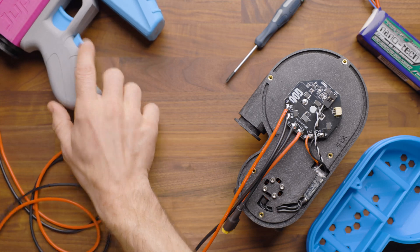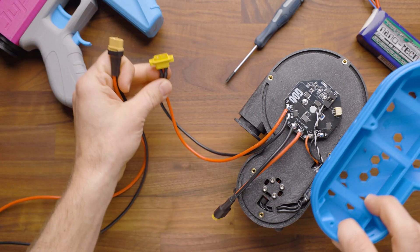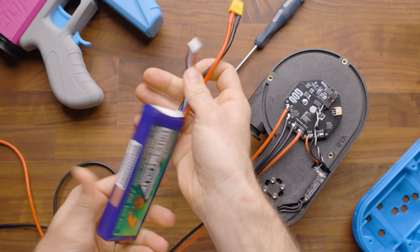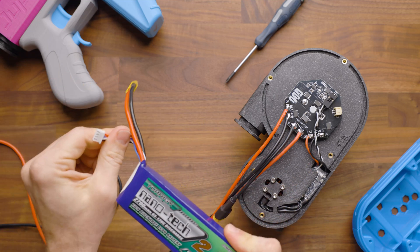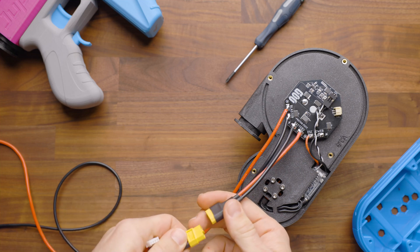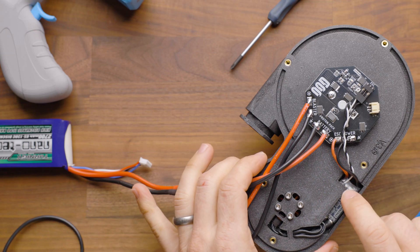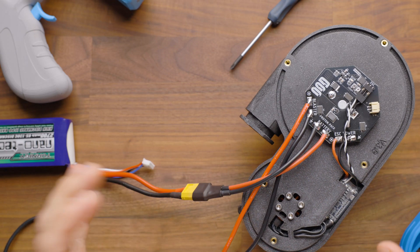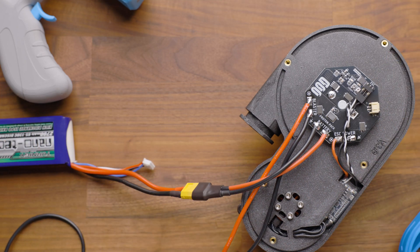I'm going to set this blaster aside, but I'll leave the trigger here because you're going to notice me setting that up. This one has not been connected in, but we're going to plug our blaster in. We're also going to connect our 3S battery. I've just fully charged this, but remember to put a lipo alarm on at any time you're using this. Those chimes you're hearing there are from the ESC. The first set is indicating that it has power, the second set is indicating that it has signal, and it is ready to go.